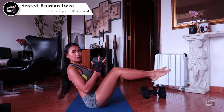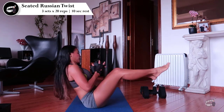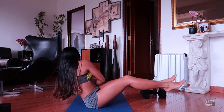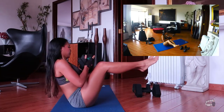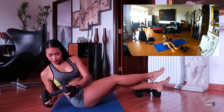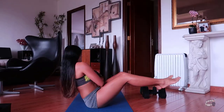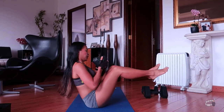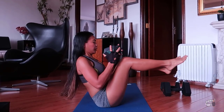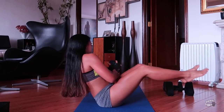Seated Russian twist. Hold a dumbbell with both hands, sit on the mat with your knees bent and your feet lifted up. Adjust your posture according to your balance and strength. Lean slightly back without rounding your spine — it is really important to keep your back straight. Pull your navel to your spine and twist slowly to the left, bringing the weight to your left side. The movement must come from the ribs rotating, not from your arms swinging. Breathe normally and rotate to the right. I usually do 3 sets of 20 repetitions with 10 seconds rest. For beginners, aim for 3–5 sets of 10 repetitions. Including seated Russian twist in your workout routine will improve balance and posture and help burn excess belly fat.